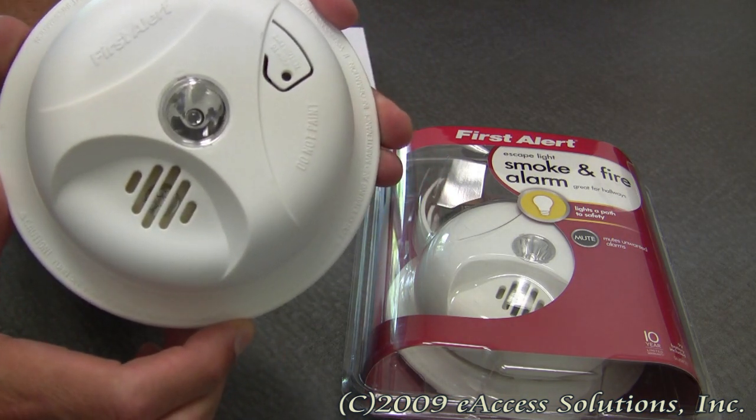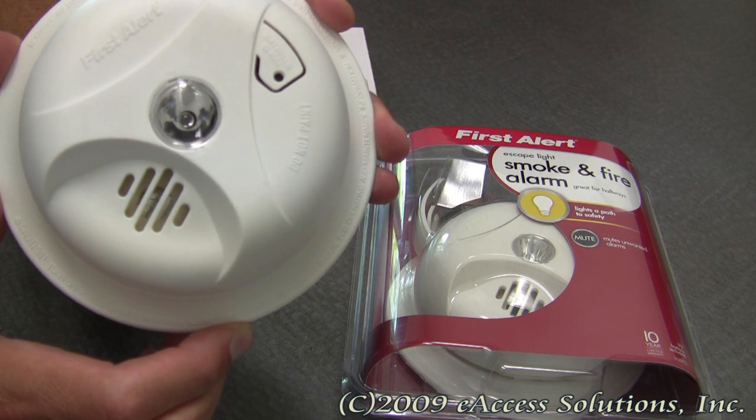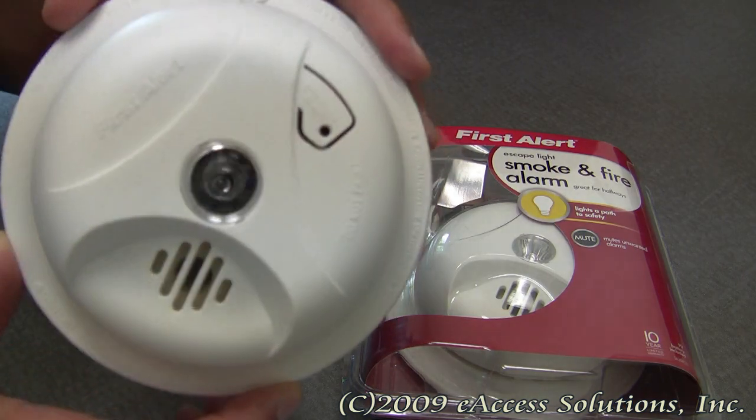This smoke alarm has an ionization smoke sensor built right in, which generally is more sensitive at detecting small particles that tend to be produced in greater amounts by flaming fires.